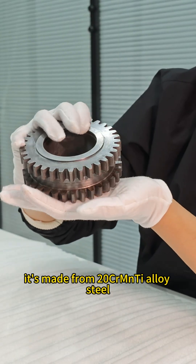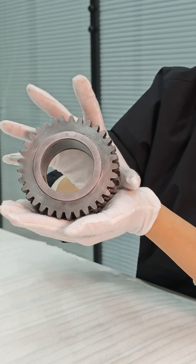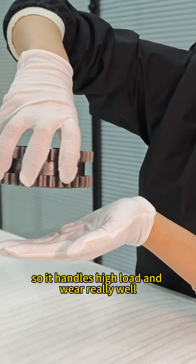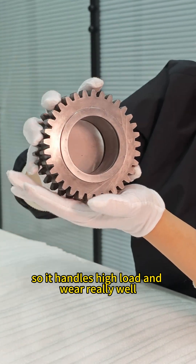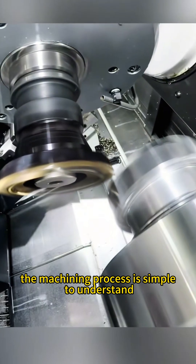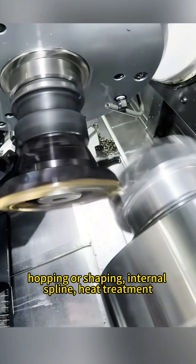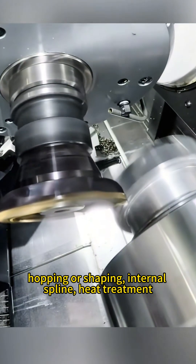It's made from 20CrMnTi alloy steel, great for carburizing and quenching, so it handles high load and wear really well. The machining process is straightforward: turning, hobbing or shaping, internal spline, then heat treatment.